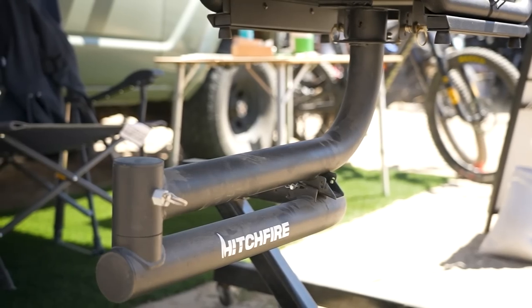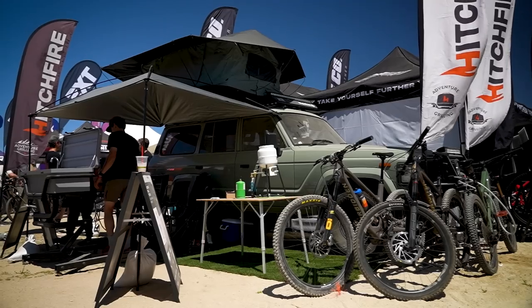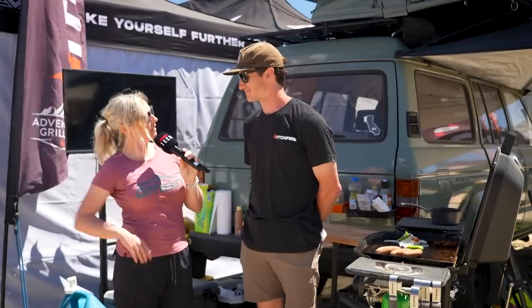The Hitchfire is a hitch-mounted barbecue, so everything stays right in a two-inch hitch receiver on the back. It uses a swing arm, so when you're driving around getting to camp, it stays stowed behind the vehicle. Then when you get to camp, you just swing it out, connect your propane, fire up the grill, and get to grilling. I'm really looking forward to those sausages.